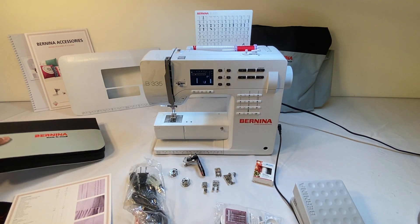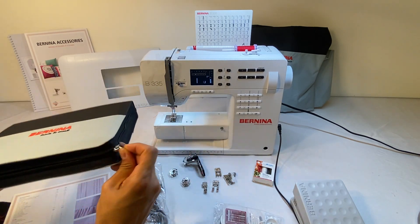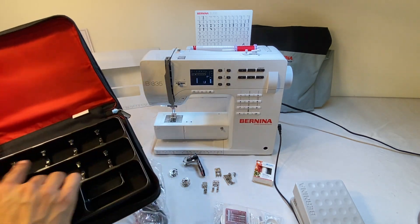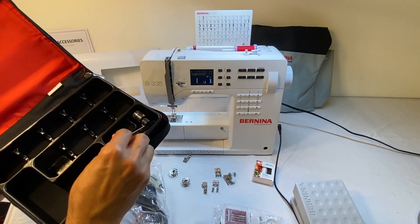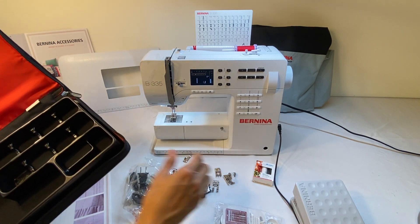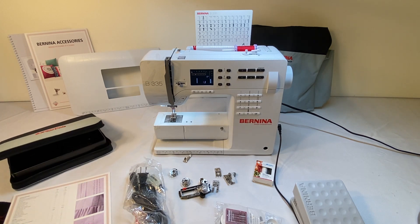The other thing is the accessory case. Here's the Bernina accessory case that comes with both the 325 and 335. We've got a spot for all of our different feet, some accessories, some bobbins, and a little spot for our automatic buttonhole foot. This is the Bernina accessory case that comes with the Bernina 335 and 325.